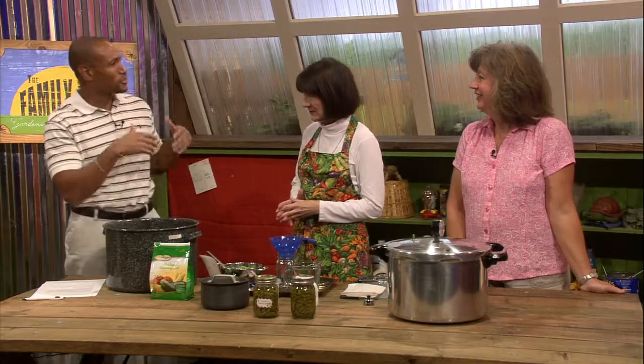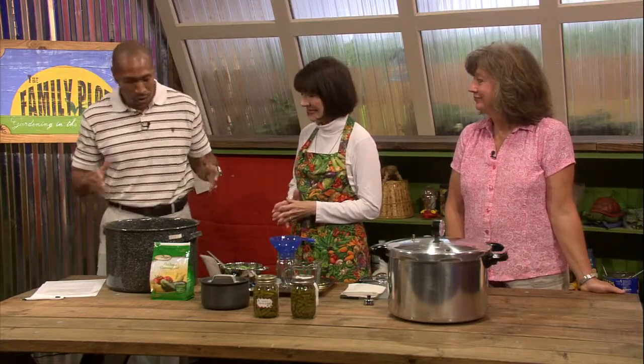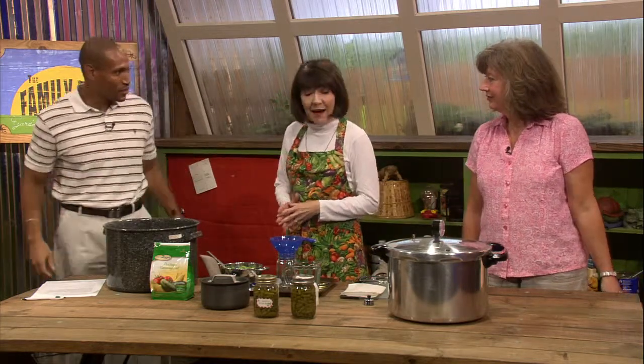It seems to be really popular now — it's making a resurgence. Everywhere you go, people want to know about canning. So we're talking about canning green beans. Why do we need to can green beans? Well, green beans are a low acid vegetable, and to prevent the growth of microorganisms or botulism, we have got to pressure can green beans.